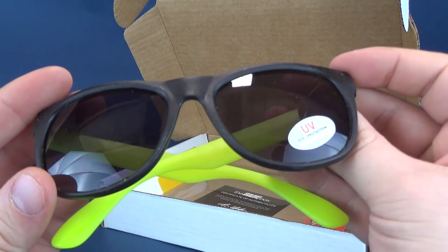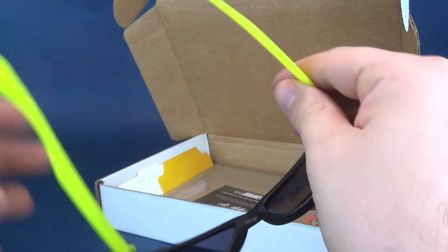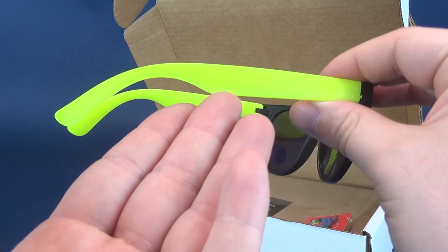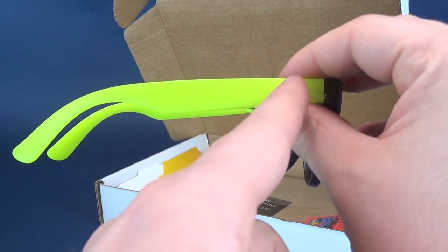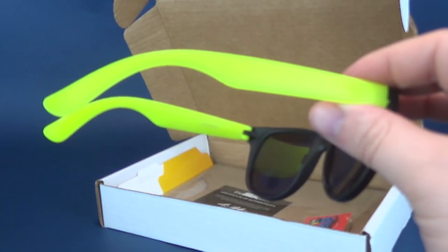First and foremost we got ourselves UV eye protection — very neon colored glasses. I don't know what color you'd describe this as. I would probably say this is highlighter yellow. You know, a highlighter is usually this color — highlighter yellow. I'm gonna go with that.